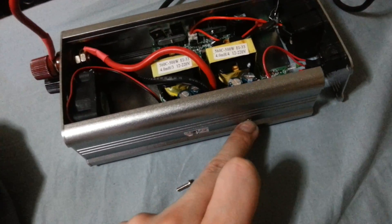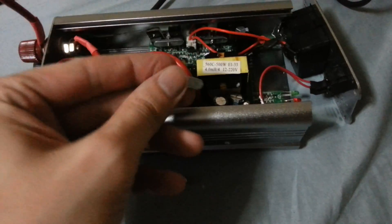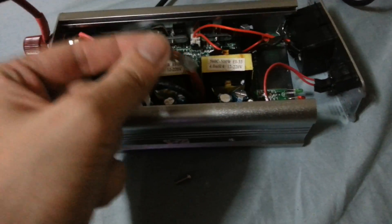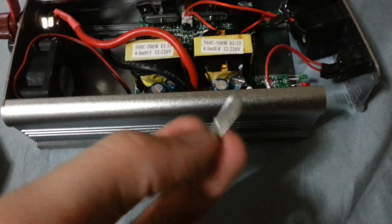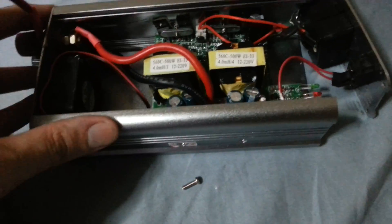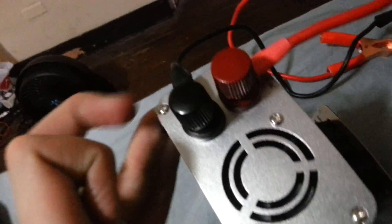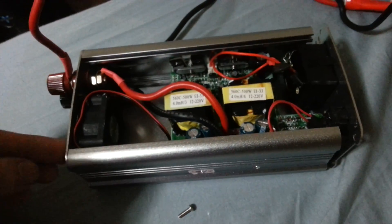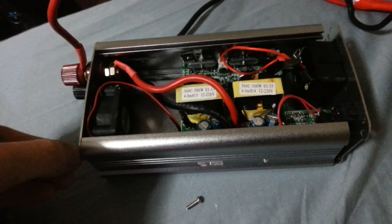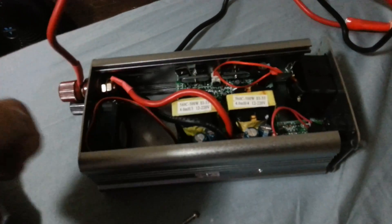There was no screw here when I bought it, which I didn't realise until I got home. When they removed the screw, this component had fallen off on the inside because it's not attached to anything, and it was rattling around. You can imagine what would happen if this was to touch between certain points and create a short circuit. I also found that a lot of the screws have been ground down where someone tried to remove them using the wrong size screwdriver, and they've worn the metal down.